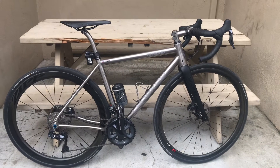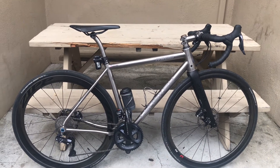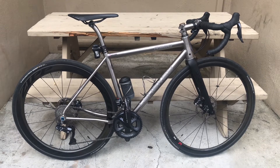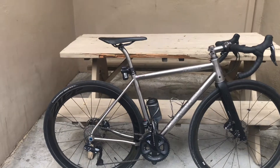I did over a hundred and eighteen miles just last Saturday on this, and it's mostly gravel — it was fun and it was great.